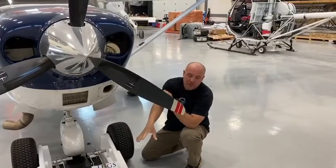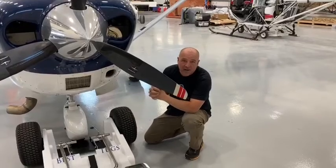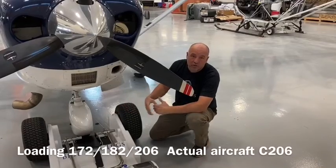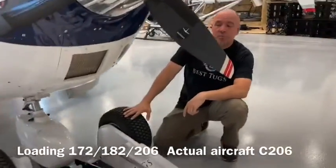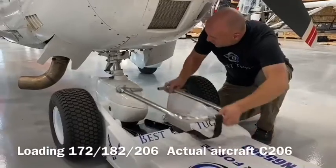Wanted to show how a Best Tugs Bravo Series — this one happens to be a Bravo B5 for 5,000 pound aircraft and below — hooks up to a 182. All the Bravo tugs work the same; the quick lock forks work the same. In this case, we have a standard wheel pant, and there are larger wheel pants, so I want to show how this hooks on.